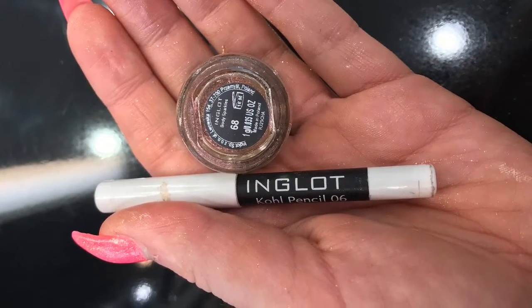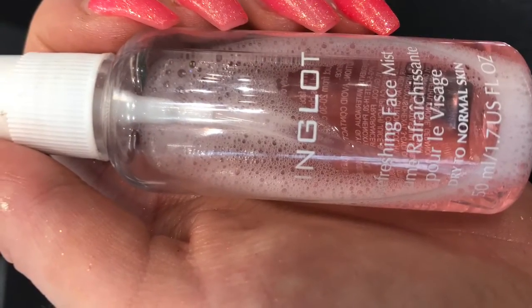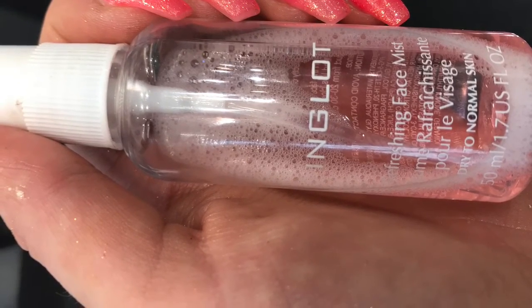Just reminding you as well guys that there are limited tickets available for the Letterkenny and Sligo Road Shows this year. Tickets are available on Inglot.ie and they are €10 per ticket.